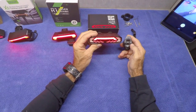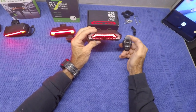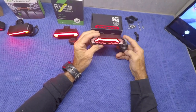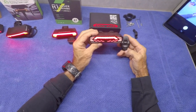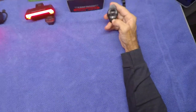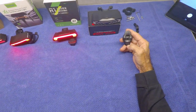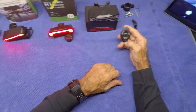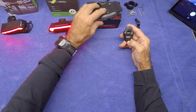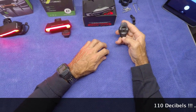This one also has a button on the remote for a front headlight if you wanted to add something like that. And as it says on the box, it has an alarm, which is pretty cool — the other ones don't have that at all. You turn that on, that arms the alarm. Someone messes with your bike, it lets them know not to touch it. Pretty slick.